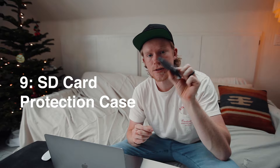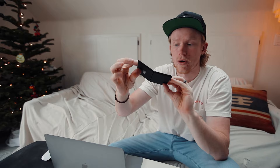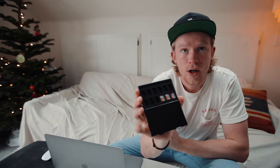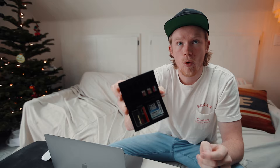Number nine is gonna be a protection case for all of your SD cards. I recently picked this one up super cheap and I cannot tell you how nice it is to have all your cards consolidated and organized in one place. You open it up and you've got your CF cards or CFAS cards, and you can flip it over like a wallet for your SD cards and micro SD cards. They come with stickers so you can number each micro SD card, and foam inserts that are removable so you can customize the layout. It's great for your bag or your desk.